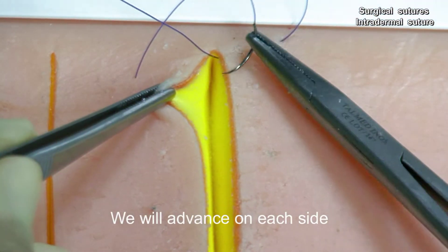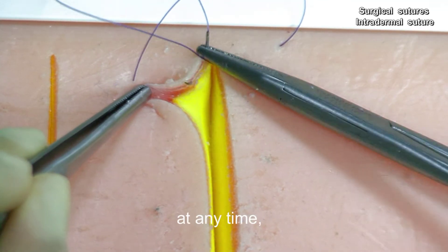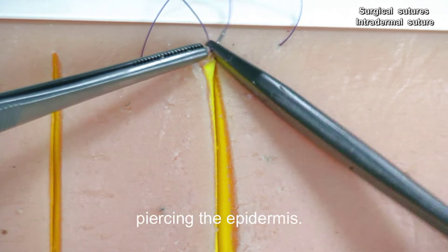We will advance on each side through the dermis layer without, at any time, piercing the epidermis.